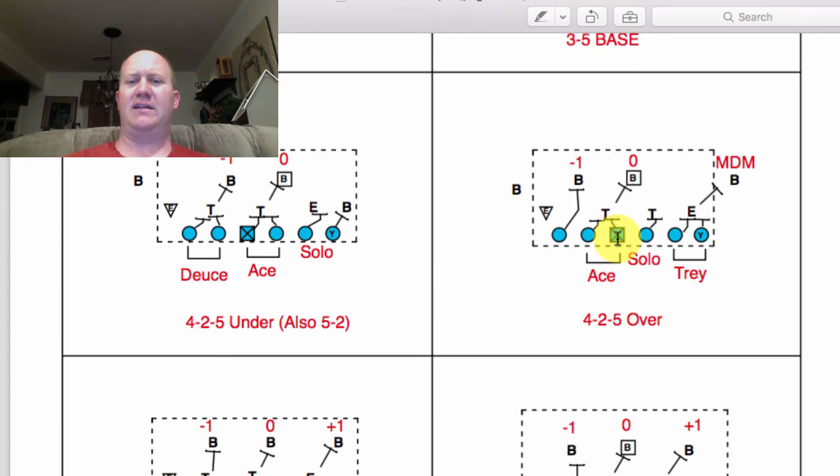That's the most basic double team block you can teach - it's simple and effective. You should be able to get movement on that defender. If he's lined up more over one guy than another, one guy gets more of a body on him and the other gets a hard punch or can twist him or knock him sideways. You basically want to get this guy disoriented and moved - maybe one guy stands him up and the other comes and cleans him up. Whatever it takes.